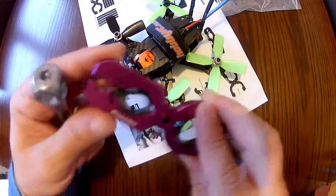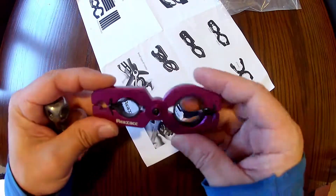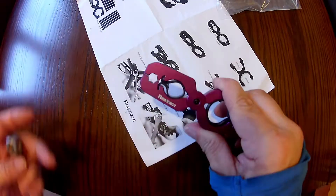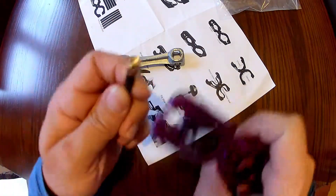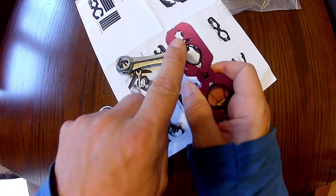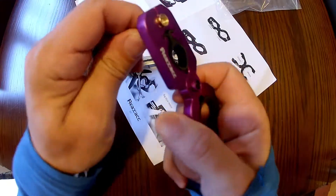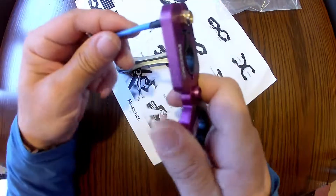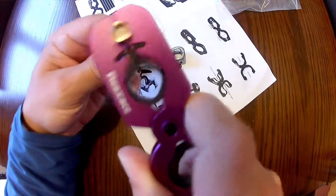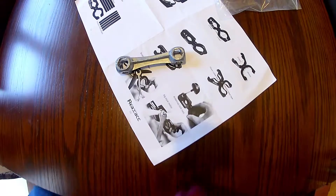That's a little quick view of these motor grip pliers from Realacc. Link in the description if you're interested. There is one other thing that I've neglected — you might think this is for the prop nuts, but it's not. It's for SMA, or RP-SMA, for your antenna. There you go — a little tip on there. Quite handy.